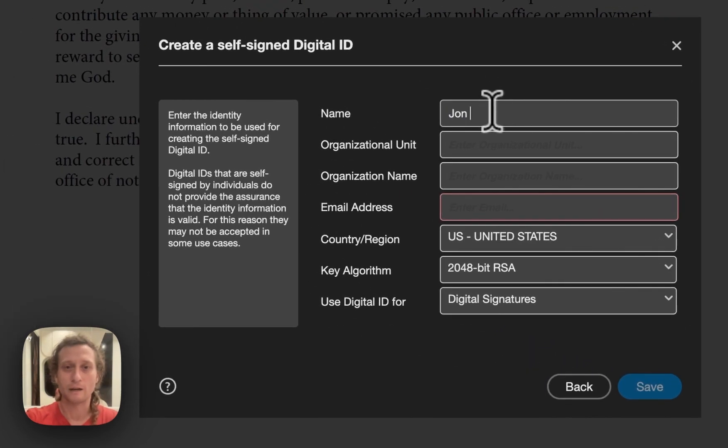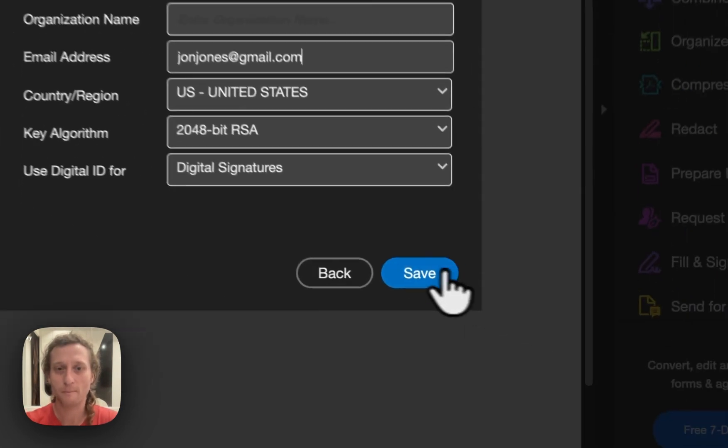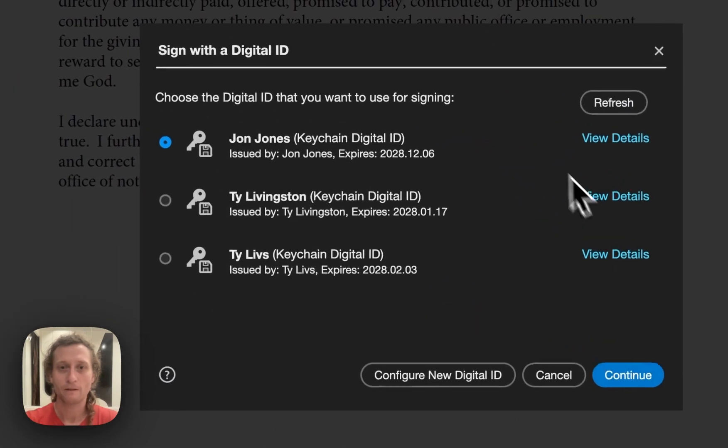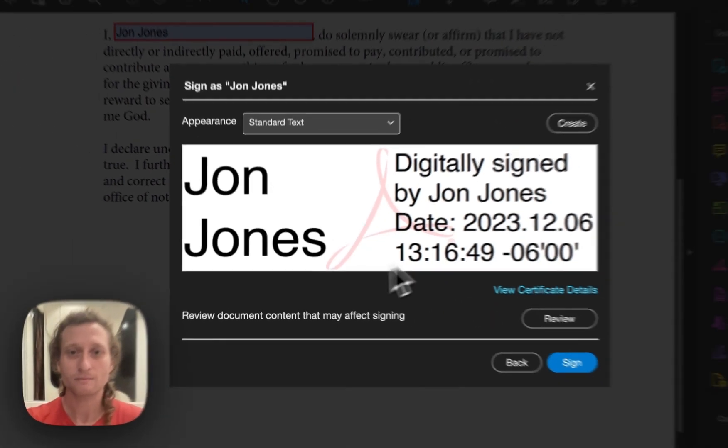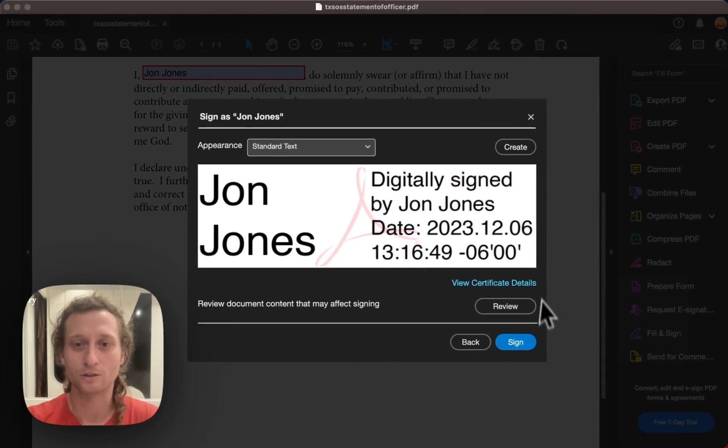Let's change the name on this to match the file in the document — John Jones — and you'll also be inputting an email for this. So for example, I would use johnjones@gmail.com.